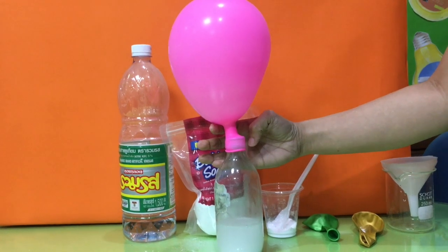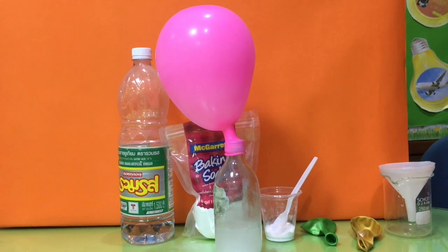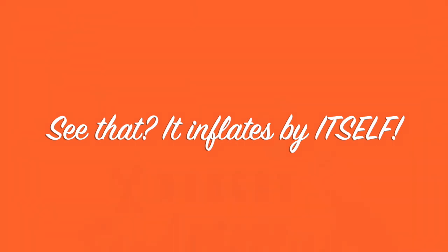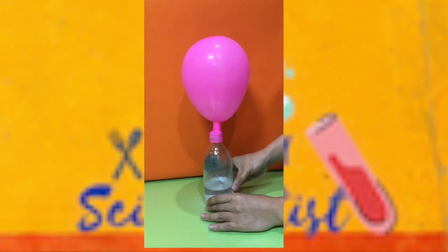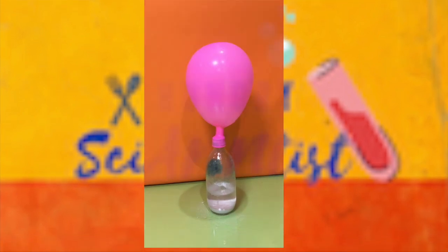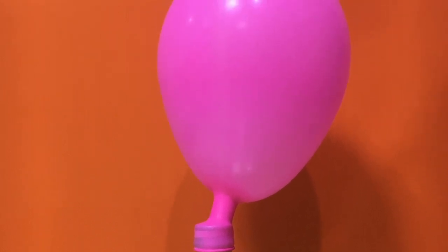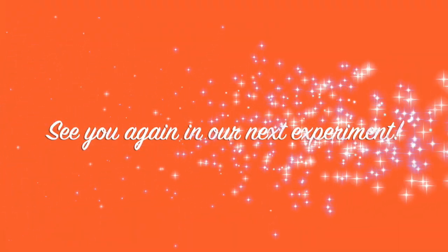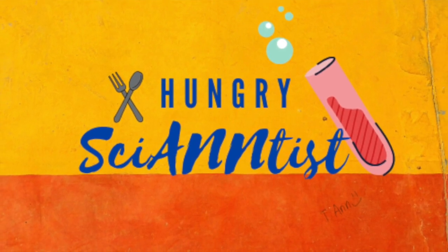The reaction between baking soda and vinegar is called an acid-base reaction. The reaction causes the baking soda to transform into water and carbon dioxide. Carbon dioxide gives a bubbling effect and expands and will blow up the balloon.